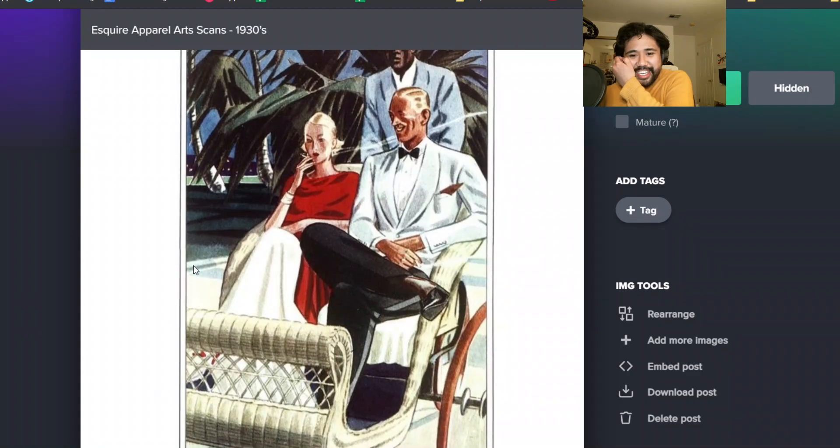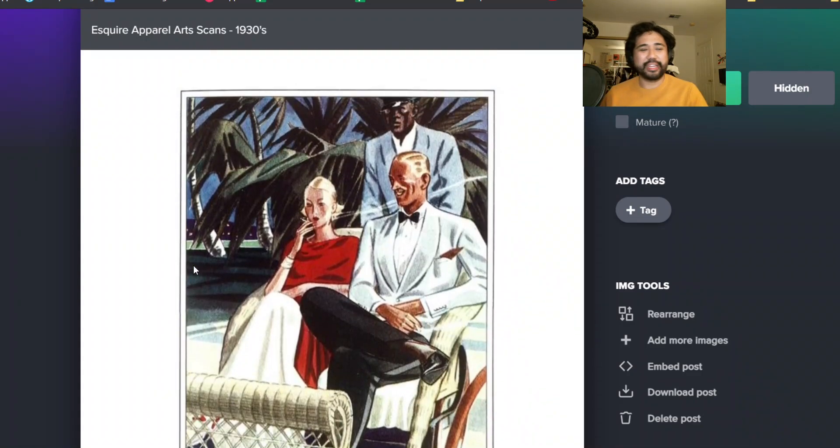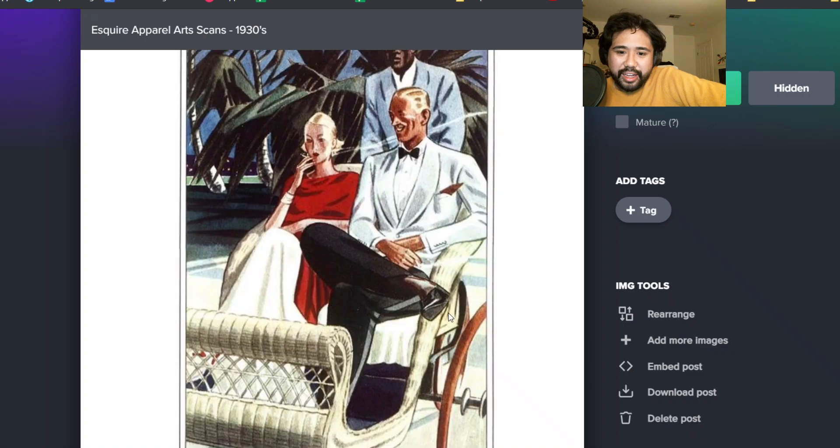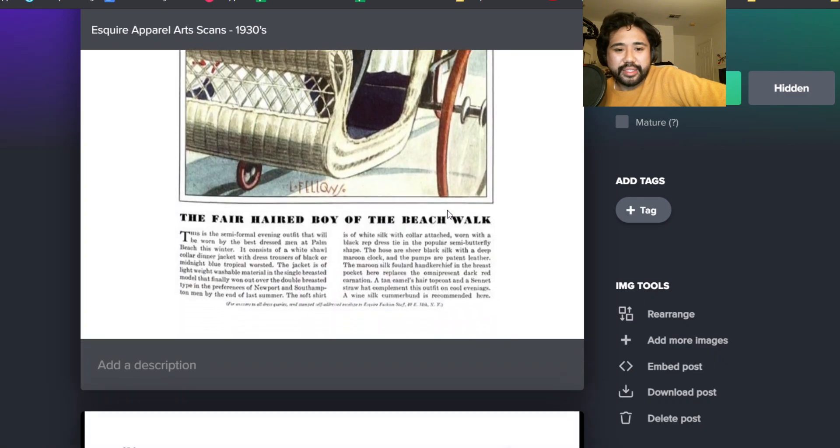Another unfortunate display of person of color. Look at this - another white dinner jacket. The high armholes on the jacket, with a red pocket square too. That's a nice touch.